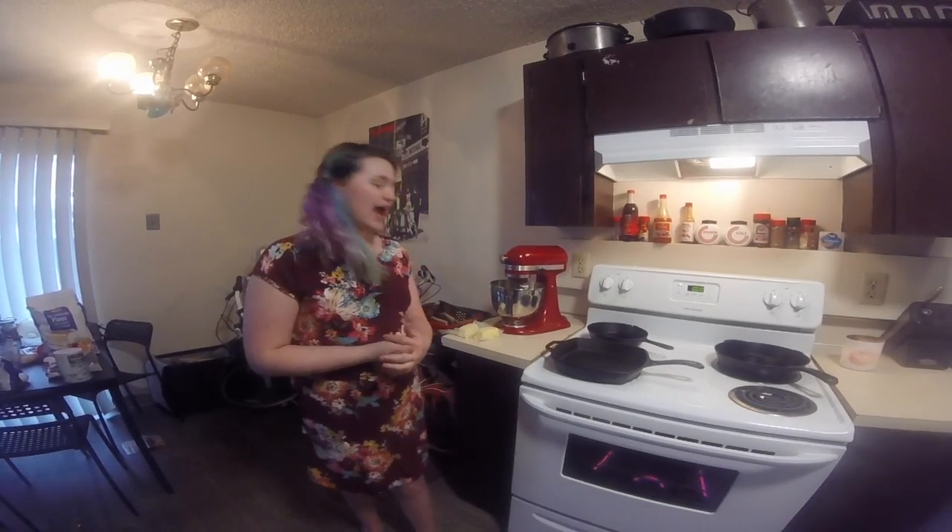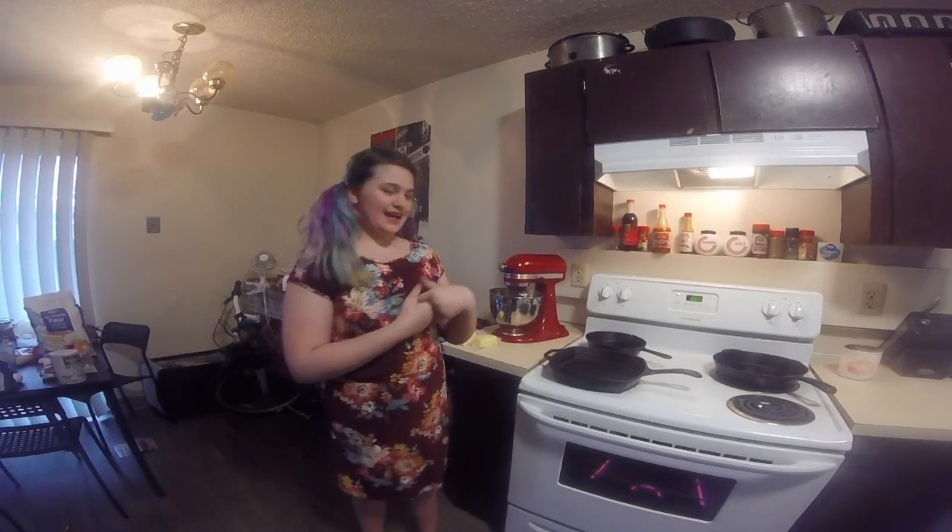Greetings fellow viewers, this is Cedric Princess and today we are doing another baking introduction video where today I'm going to be using the Nestle chocolate chip cookie recipe. Let's get started.